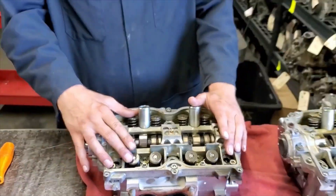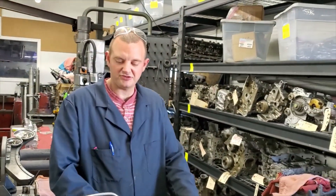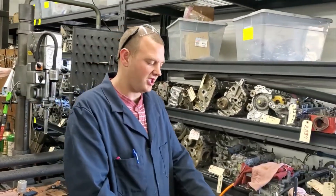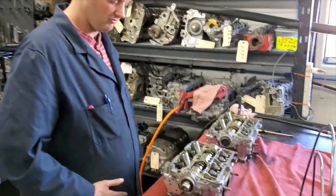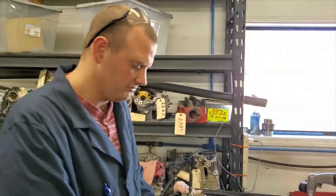We're just going to pull the springs first, get the valves in the basket so we can get them cleaned up. We're going to pop this cap off and look at the cam bearing surface and kind of look over the whole thing and see what needs to be taken care of in this rebuild.